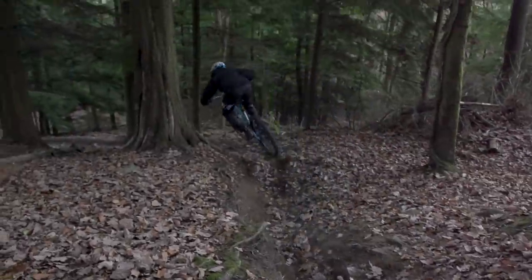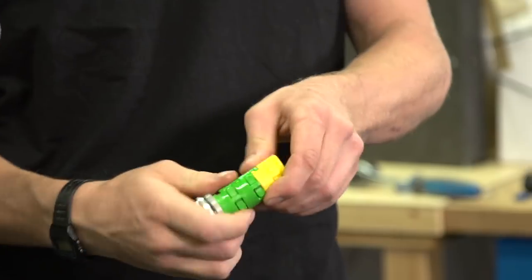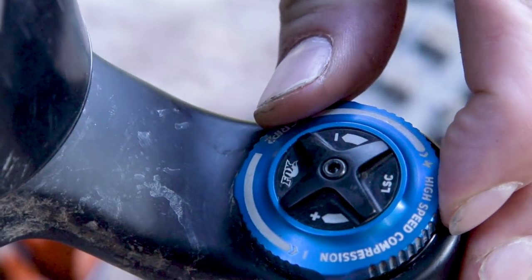When fine-tuning your level of support to suit your riding style, I would recommend going through these four steps in order: starting with spring rates, then volume spacers, then low-speed compression, and then finally high-speed compression if you have it. By fine-tuning those four parameters in that order you should be able to find the best balance of comfort and compliance.